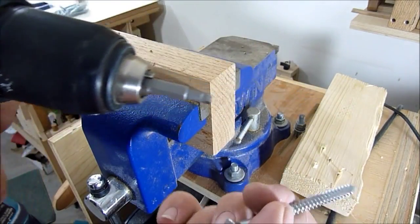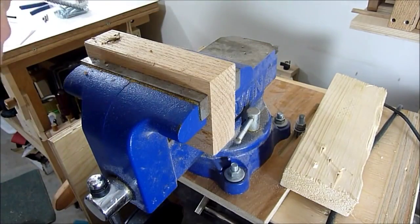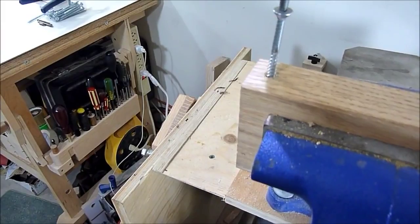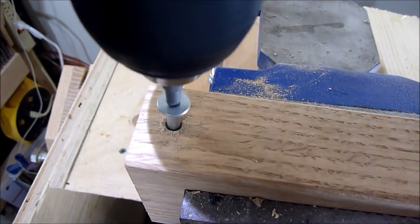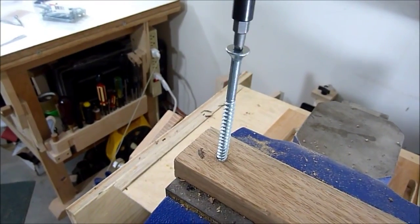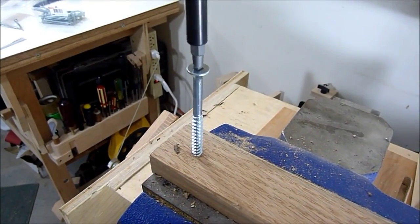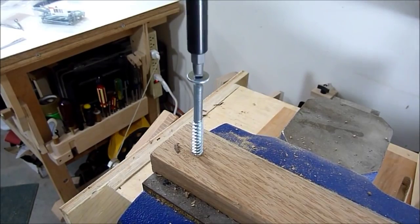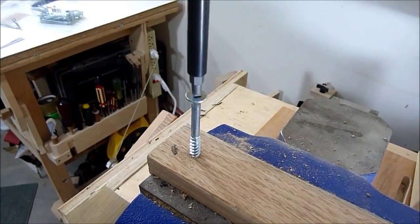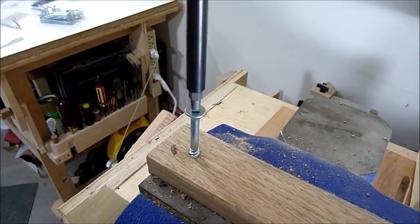I put in a bit driver — it's a Robertson — and my new tap. Now I can turn it in by hand. This is a number 14, 3.5 inch wood screw. It turns so nice and very clean, giving me a good thread.